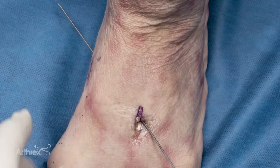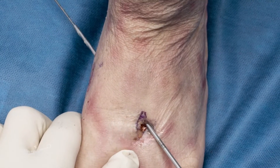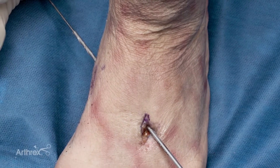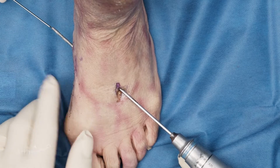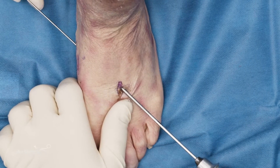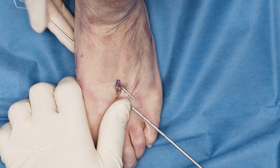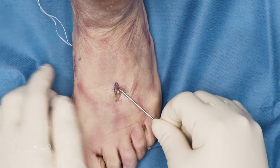I'm going to take my 2.7 drill and drill through the base of the second metatarsal and out through the medial cuneiform, then remove my pin. The nice thing you can do is take the tip of your mini tightrope — as I slide it back, I'm being pushed out by the pin. It's a nice way so you don't lose your hole and you're not struggling.